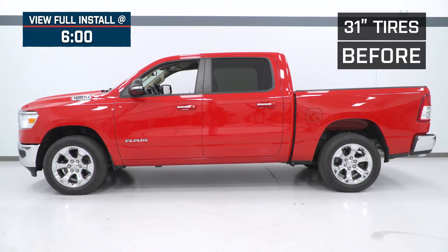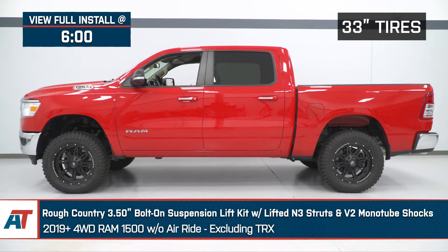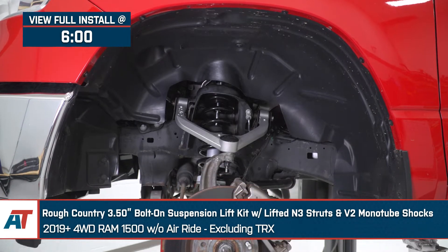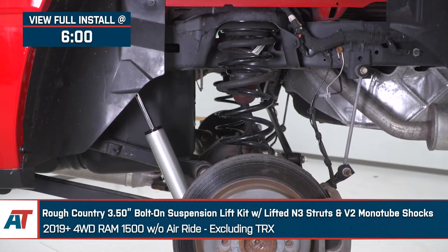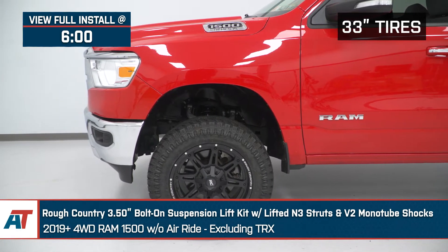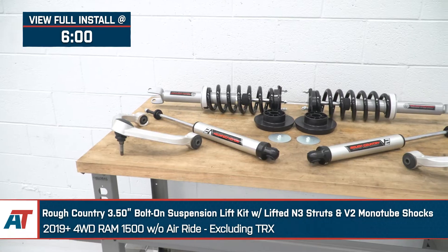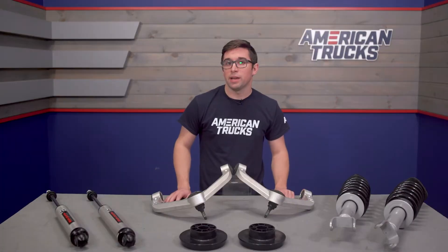Jake here for American Trucks, and today I'm taking a look at the Rough Country 3.5-inch bolt-on suspension lift kit with the lifted N3 struts and V2 monotube shocks, fitting 2019 and newer Ram 1500s without air ride, excluding the TRX models. If you're looking for a comprehensive way to get more height for off-roading or larger wheels and tires at a more budget-friendly price, you're going to want to check out this kit from Rough Country.